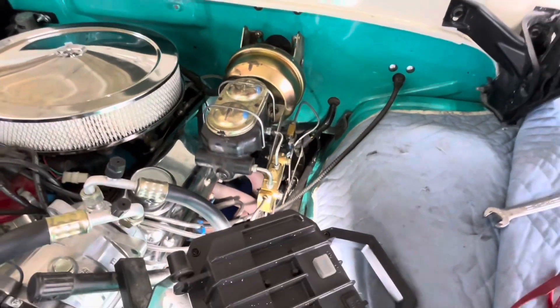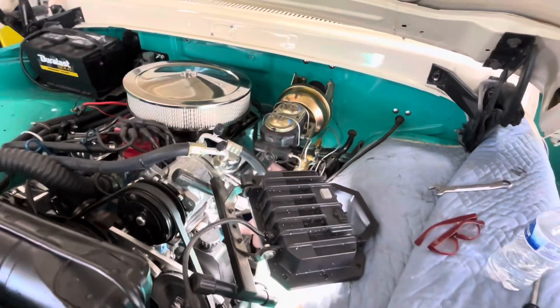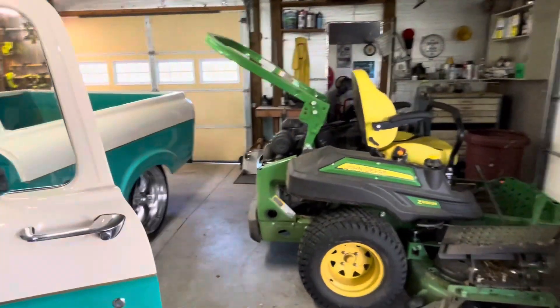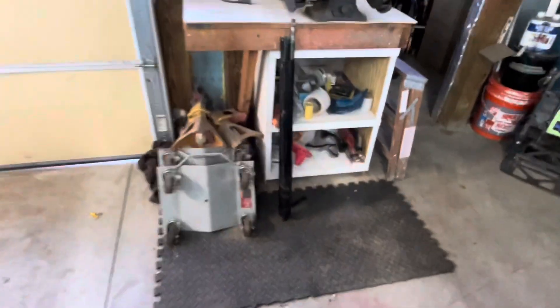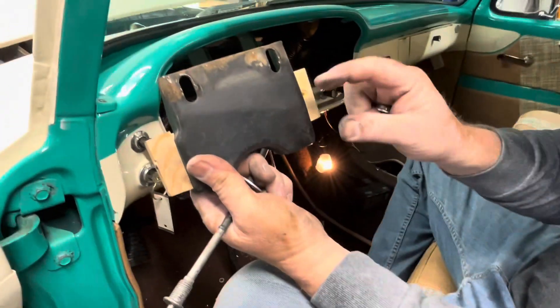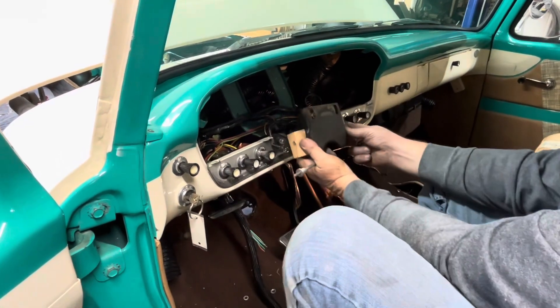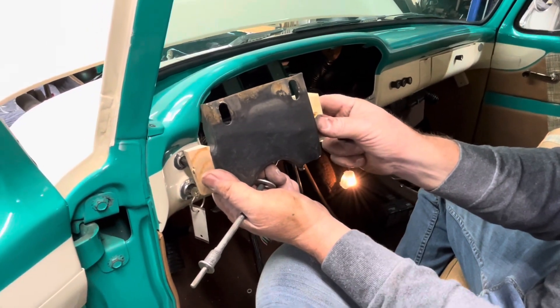We got the column out — it came out from the engine side. We had to raise the front of the truck up to get it completely out, but it's out of there. That's quite a job. There's what's left of the column and tube, and the shifter arm. We'll saw this across here and drill new holes a little bit lower — that'll raise it up in the dash so the steering column will be higher than the old one, giving you more leg room.